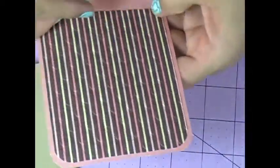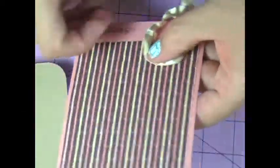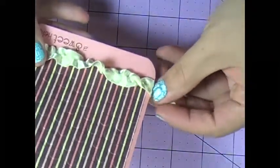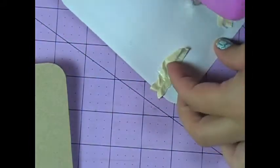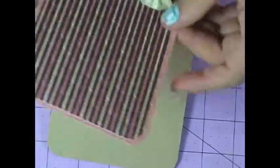I'll use my ATG to attach it and attach it to the card base. I just don't want too much because I didn't want anything to interfere with the wobble, and I've got a pretty big poodle here. So I'll add a little more ATG, cut off the little excess so it's not too bulky back there, and attach it to my front.